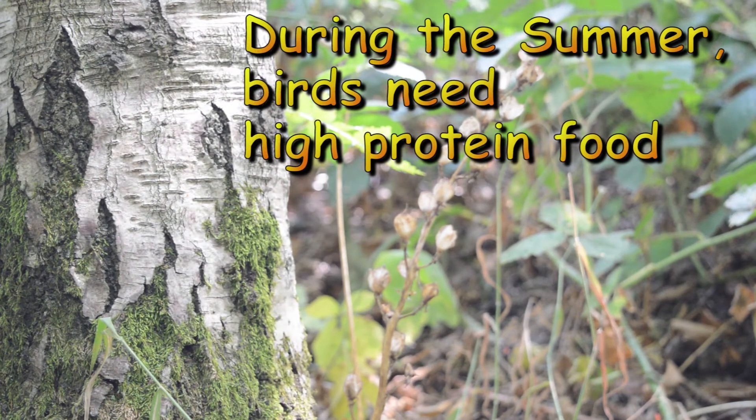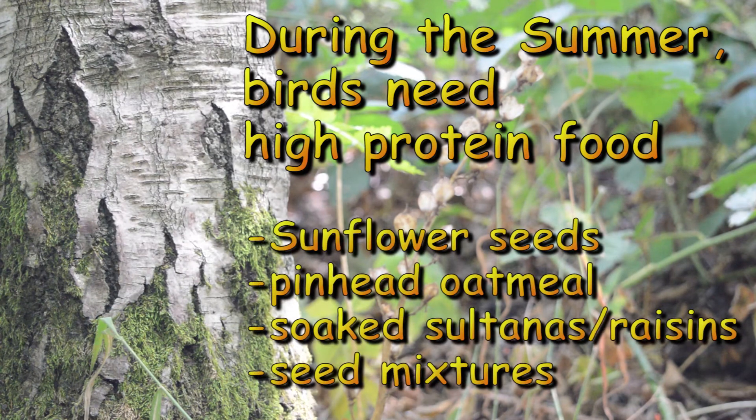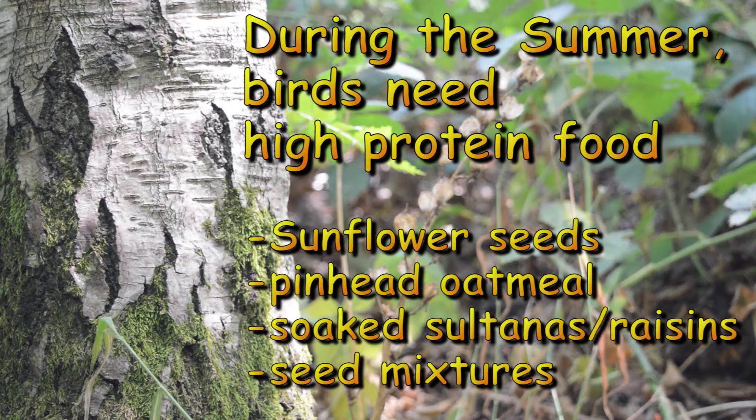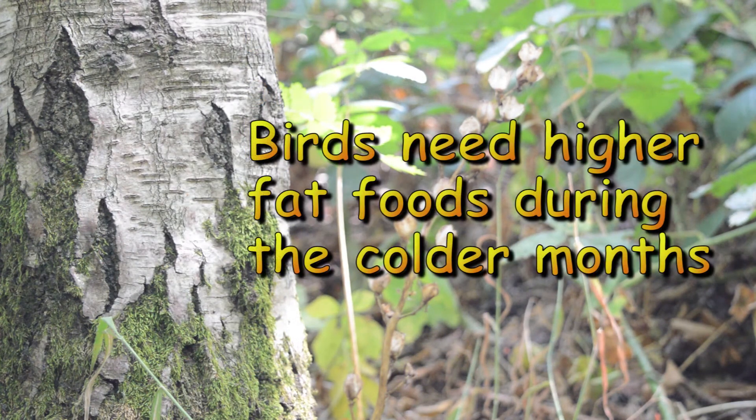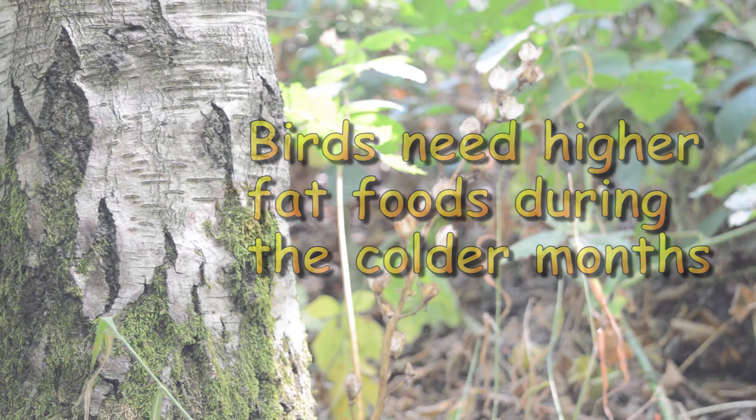During the summer, birds need high protein foods like sunflower seeds, soaked raisins, or pinhead oatmeal. Birds need higher fat foods during the colder months.